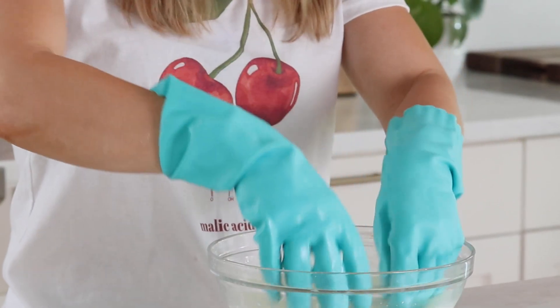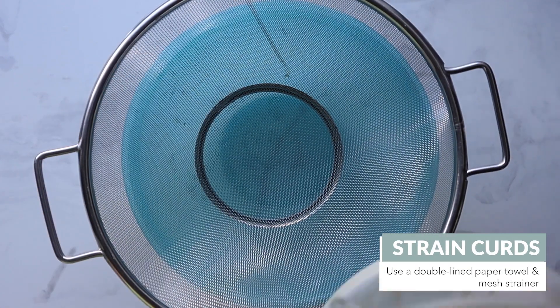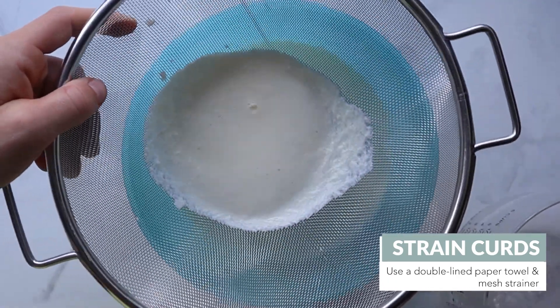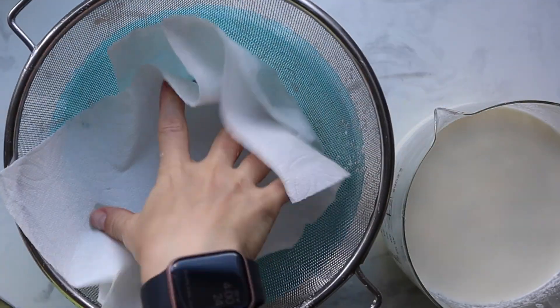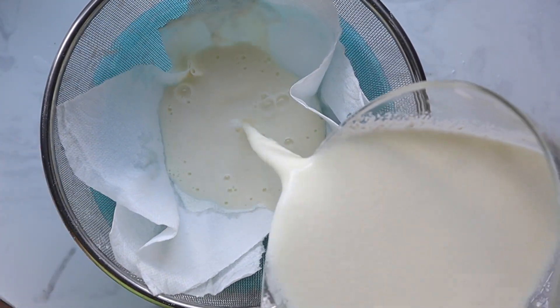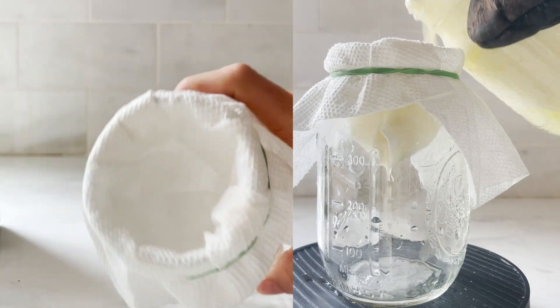Next, strain out and separate the curds from the rest of the liquid. Normally you'd use a cheesecloth, but we didn't have one and figured a lot of people don't, so we tried out different methods. A strainer didn't work at all because it's just not fine enough, but a paper towel worked great. If you're using a mason jar, you can just use a paper towel and secure it with a rubber band.